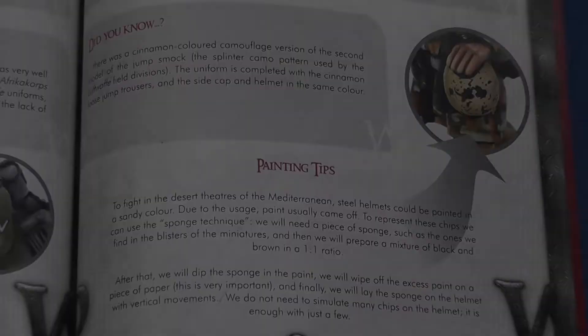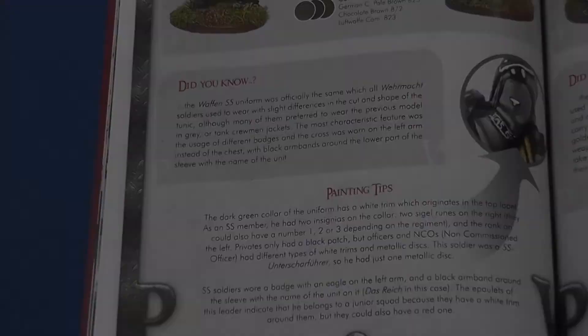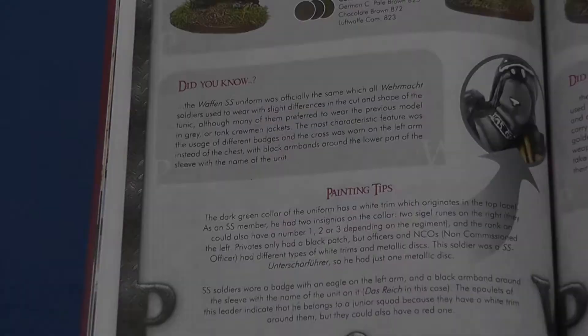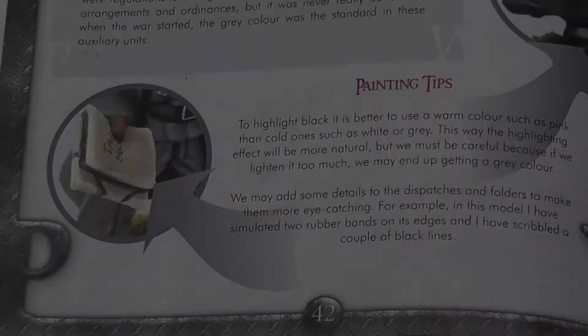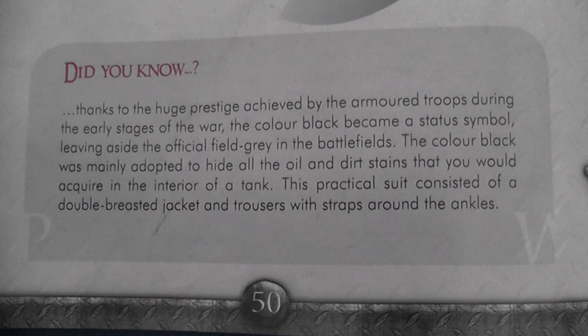At the bottom of the page are interesting asides describing how to add an air of authenticity to your figures by adding details like chipping, cuff titles, and even rubber bands. A 'did you know' field accompanies these notes, which I didn't find particularly useful and felt could have been replaced with further practical tips on achieving the fantastic level of detail illustrated.